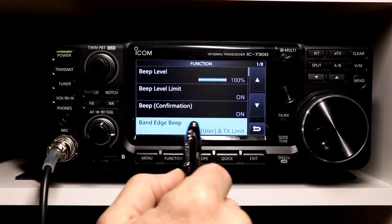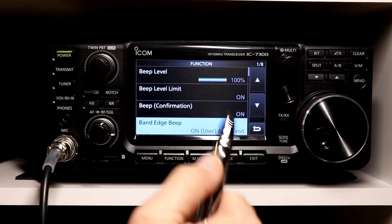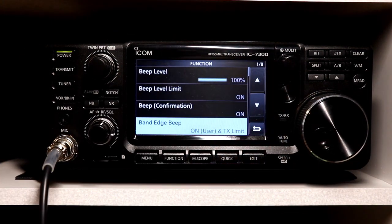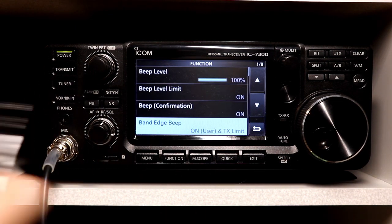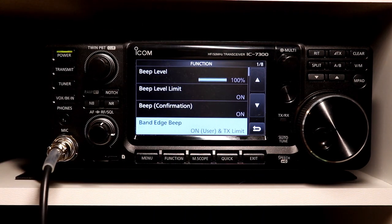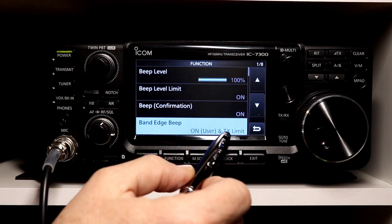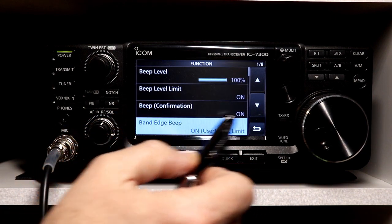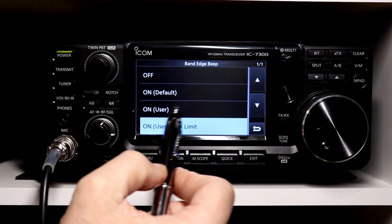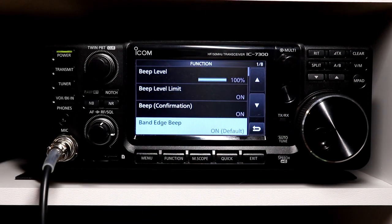The last function is user and transmit limit. If I had user limits set to the narrower portion of the band, but it would still allow you to transmit, then you get both of those beeps. I think the reason it was beeping at the band edges is because I have a user band edge limit set to the same as the transmit limits. Transmit limits is where the rig won't let you transmit — if you're outside of amateur bands entirely, you'll get a beep there. I'm going to put mine back to on, which is the default.